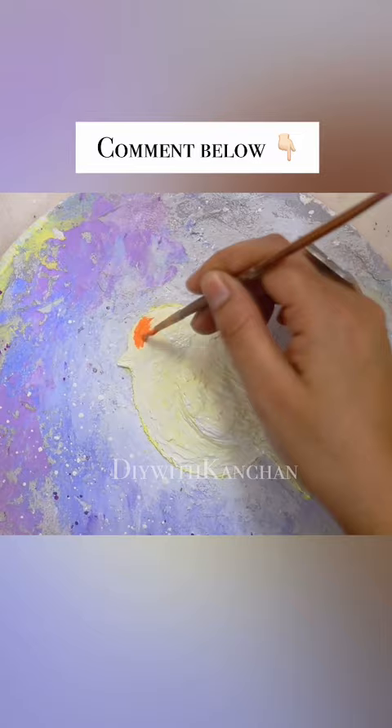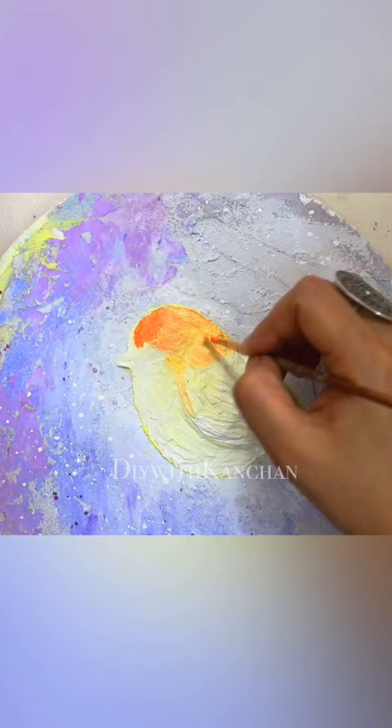Then we will make it white, and then the beautiful colors — orange, yellow, and all that — we will fill all the colors. Last, we will add the eye by putting a little white dot, so it will look like a real bird. So if you want to know how to make this video, subscribe for more!